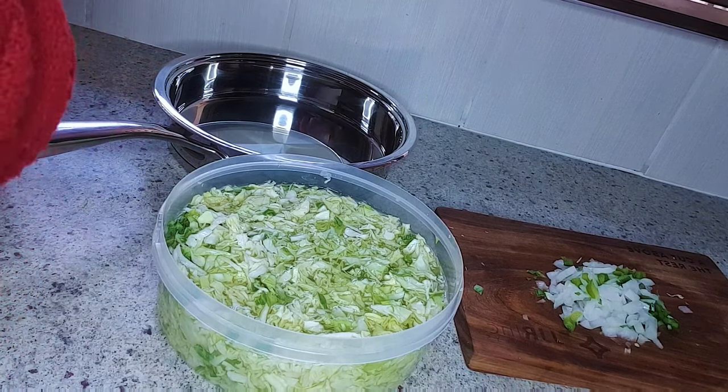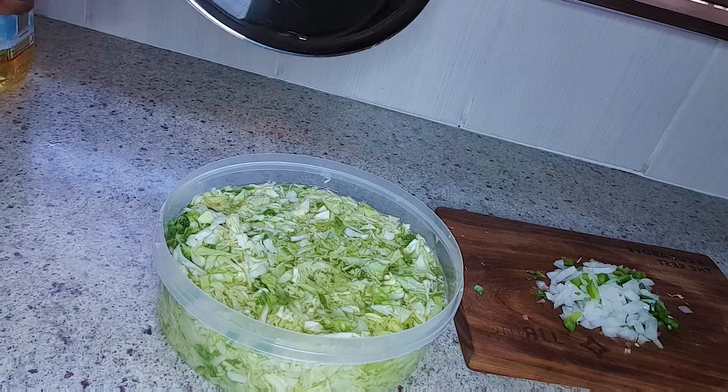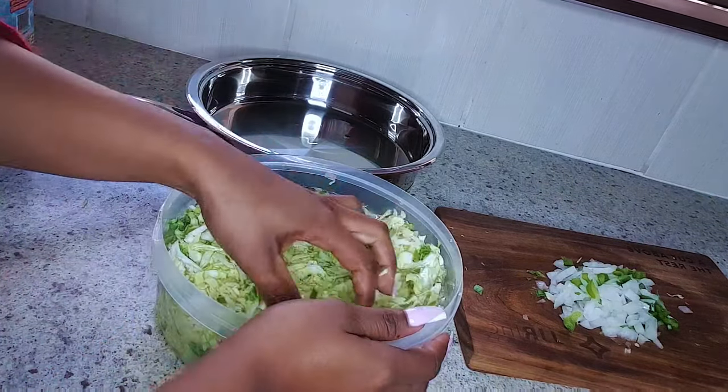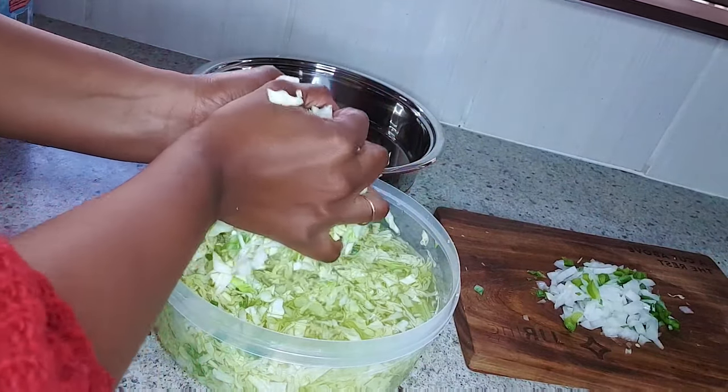Just a little bit, guys — maybe just a spoon of oil — so that when you cook your cabbage it doesn't stick to the pan. Then you want to go in and drain your cabbage.